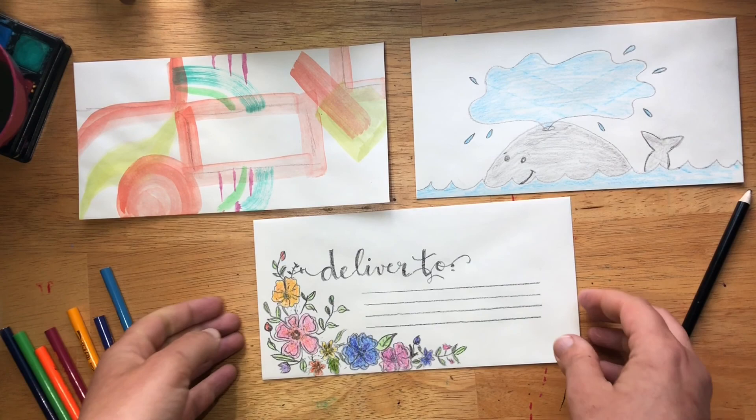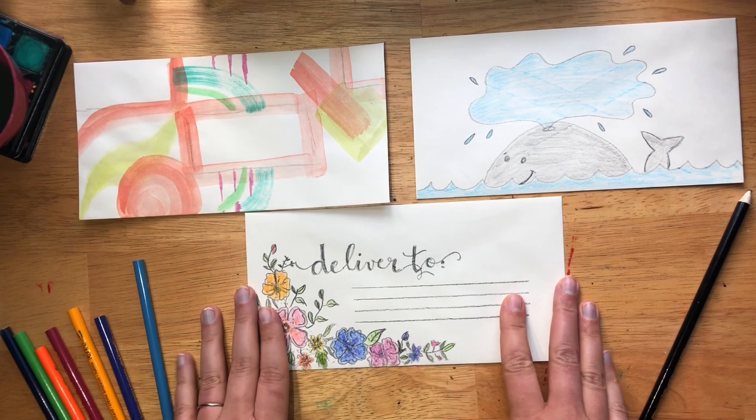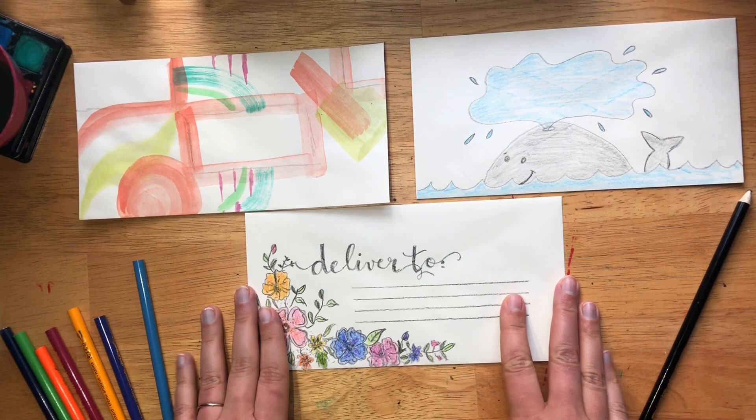Here are our final three decorated, beautiful art envelopes that you can now send to a pen pal, send to somebody in your family, maybe there's a birthday coming up. The thing they would normally just toss away has your beautiful art on it. I hope you had fun creating your three envelopes — whether you enjoyed the colorful painted abstract lines and shapes, the whale, or the calligraphy mixed with floral elements. Drop a comment below to let me know which one was your favorite. Hit the like button if you enjoyed this video, and make sure you watch Miss Nucha's story time about something that came in the mail. Have a wonderful day, bye!